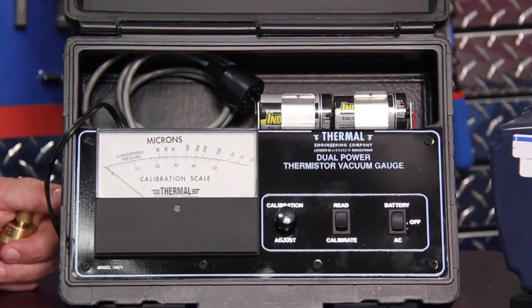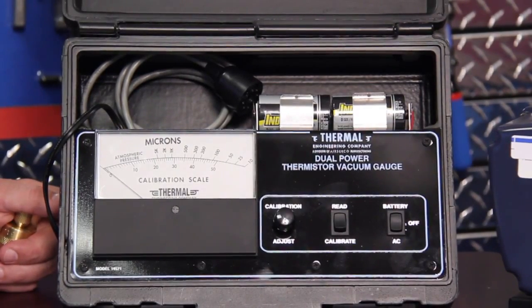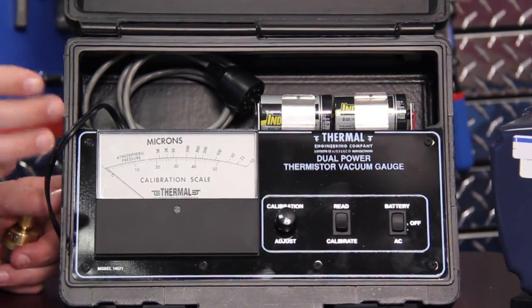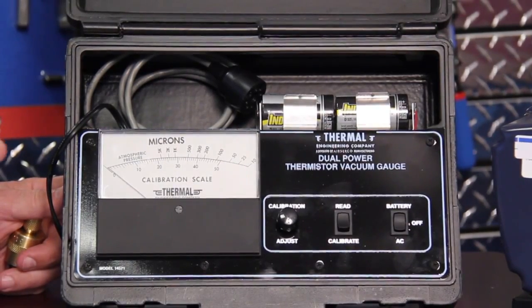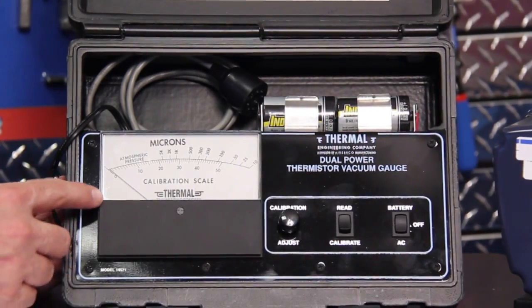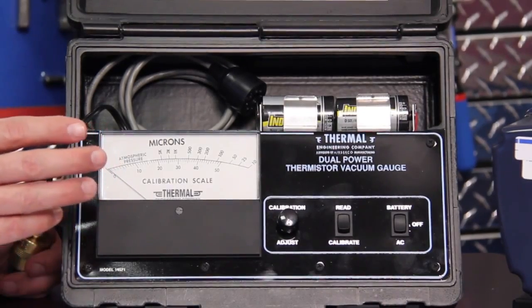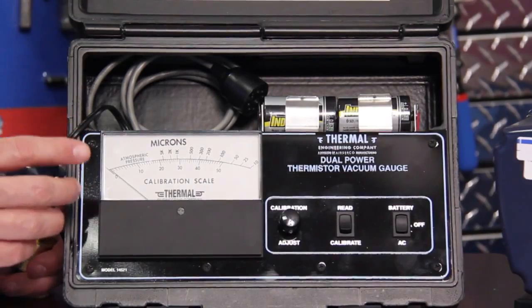The Imperial Thermal Vacuum Gauge comes in two models, the 14571 and the 4501. The primary difference between the two models is one is battery only and one is dual powered. This one here happens to be a dual powered unit. We're going to go over the dual powered unit because it really covers both gauges, and I'll show you a little bit about some of the key features of it and how they're all used. The gauge incorporates an analog scale, which provides us a lot of good information about the characteristics of the vacuum.